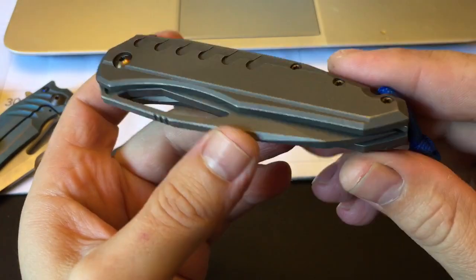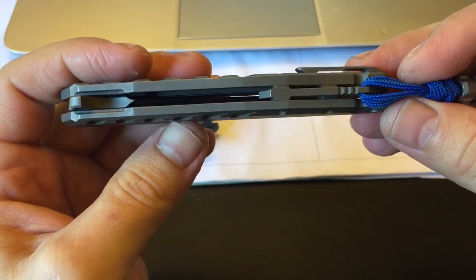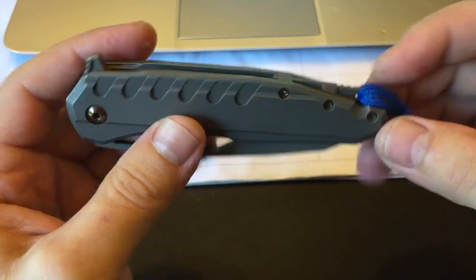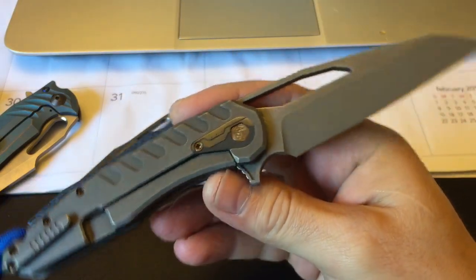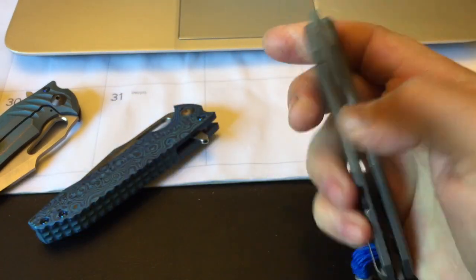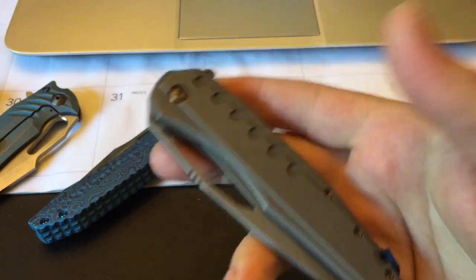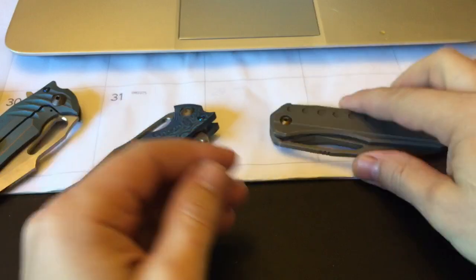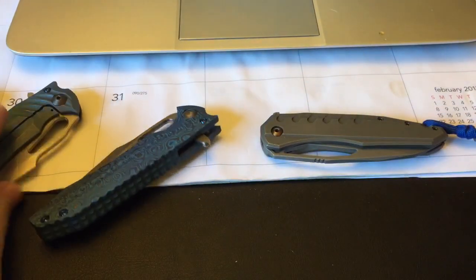One more thing I'm gonna show you — I finally got one of my dream knives. Ever since I first saw it, I wanted one. I got this a couple weeks ago in a hefty trade. This is the Derek Monroe Sigil, version 3, and it is absolutely stunning — a really beautiful knife.